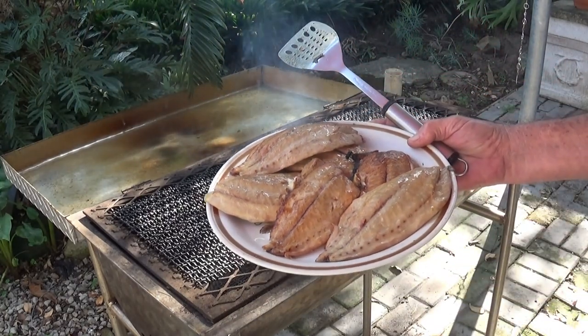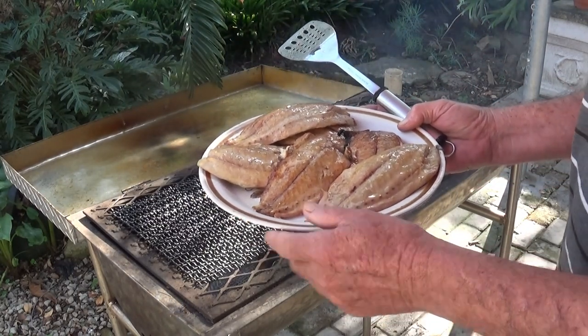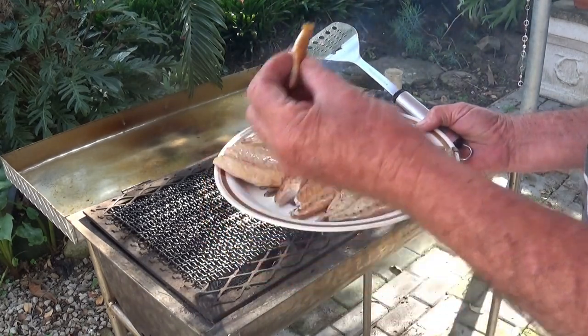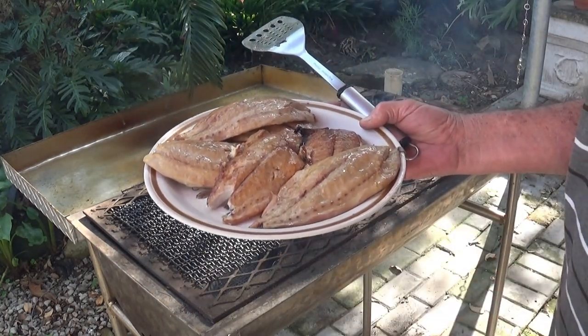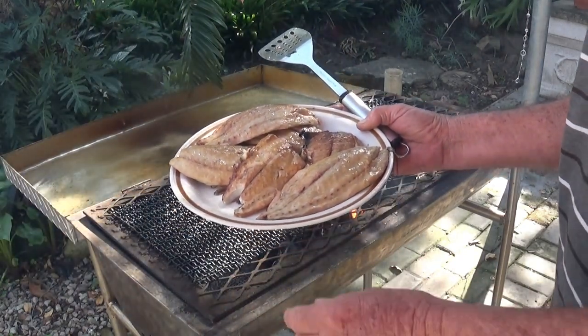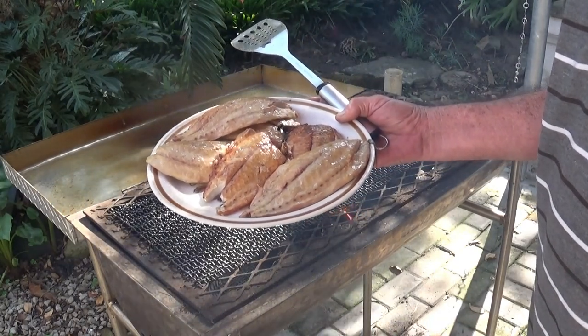Let's have a taste and see what it tastes like. Looks very good. Mmm, absolutely delicious. Now you guys are going to go and try it at home.